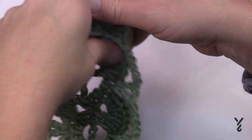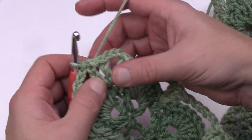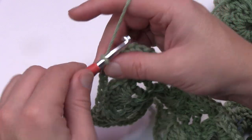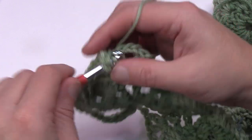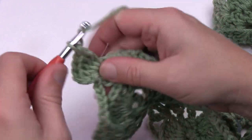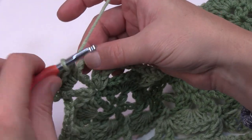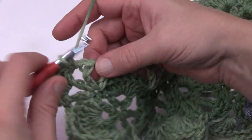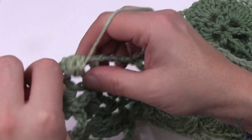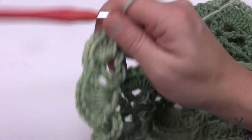To begin round four, slip stitch into the V-stitch at the corner to get into the right position and create a shell. Chain three — 1, 2, 3 — then place six more double crochets for a total of seven. At the corner, single crochet right into the chain three space to hold it open, then in the next V-stitch place another seven double crochets: 1, 2, 3, 4, 5, 6, and 7. That completes the corner.